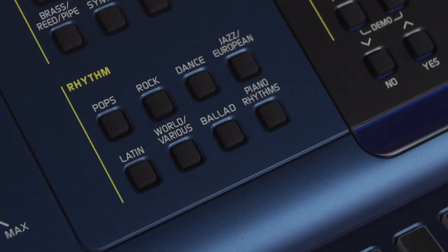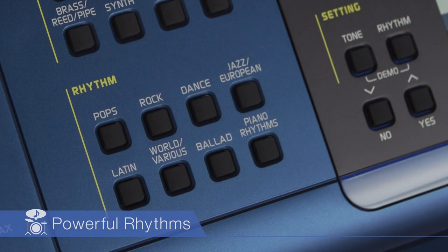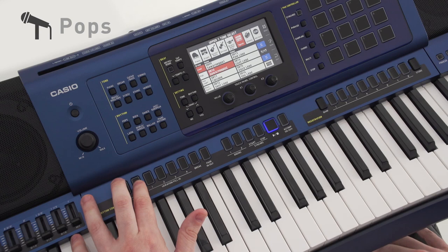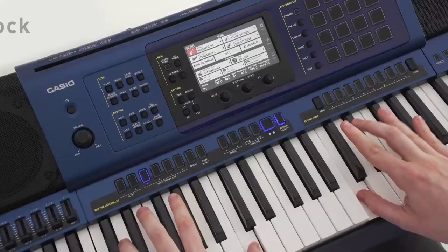Built-in rhythms include not only the rhythms of popular music, such as rock, jazz and pops, but also the rhythms of traditional music from various cultures, including Latin, European, Middle Eastern and Asian music. A newly developed sound source reproduces each sound with delicate authenticity.